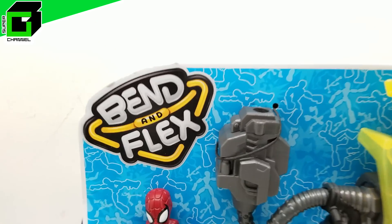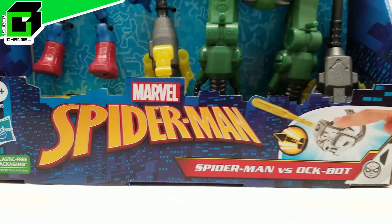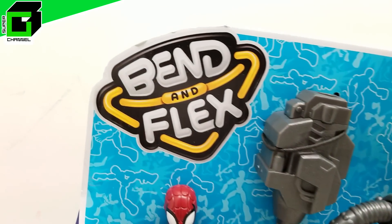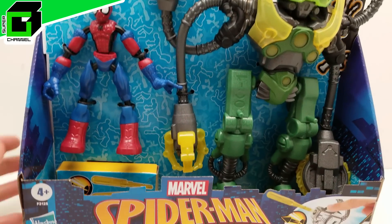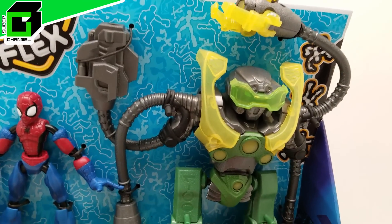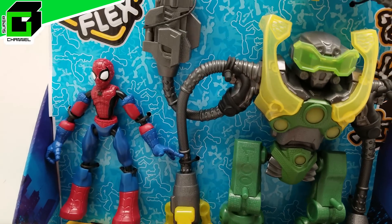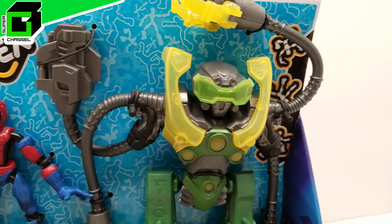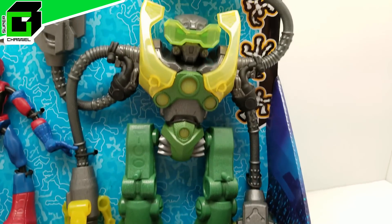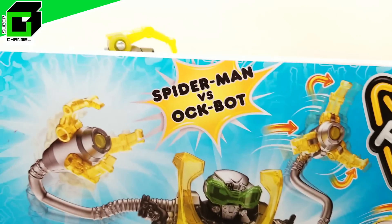Welcome back to Vincent Gigi's Super Channel G! Today we're looking at Spider-Man versus Ock-Bot — it is so cool. This is the Bend and Flex series from Marvel Superheroes. We actually have quite a few of these we haven't opened yet. We've opened some of the Avengers ones but not the Spider-Man series ones. We have Venom and Miles and so on, but let's start with this — I'm excited.